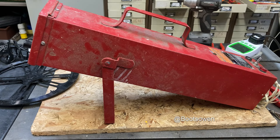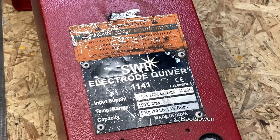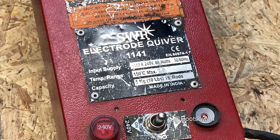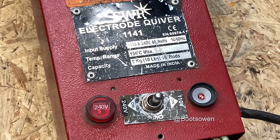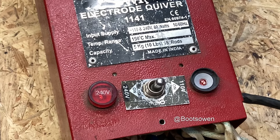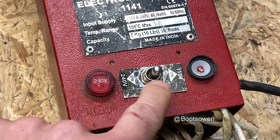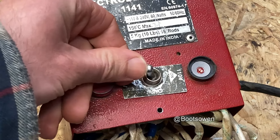Hey there, boots owen here. This is an SWP electrode quiver - I was told it doesn't work, so let's have a look at the plate on it. It's an SWP electrode quiver 1141, it takes 110 or 240 volts and 80 watts, so that should be a third of an amp roughly. It takes five kilos of rods and has a switch for 240/110.